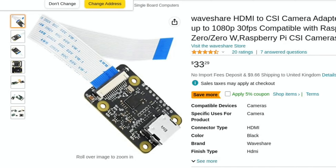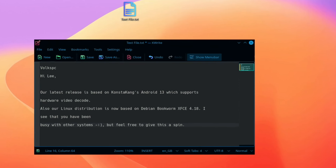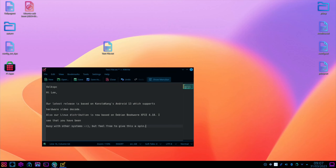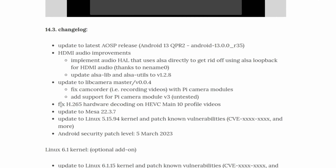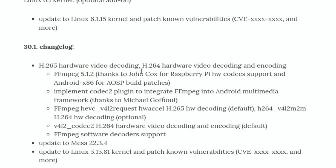Next up, I got contacted by VolksPC, who make Linux which works with Android 13 — very impressive, and I've got a separate video on it. Their latest release is based on Konstakang Android 13, which supports hardware video decode. Their Linux distribution is now based on Debian Bookworm with XFCE 4.18. The latest Konstakang update fixed H.265 hardware decoding on HEVC Main 10 profile videos, added a new Mesa update, HDMI audio improvements, and the previous update had lots of hardware video decoding improvements as well.